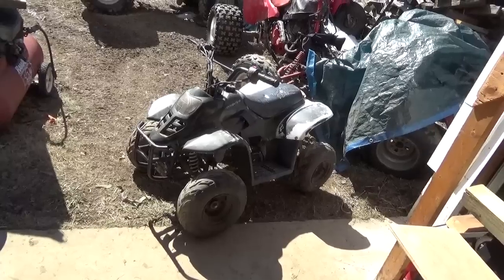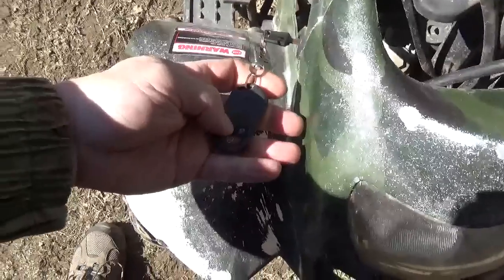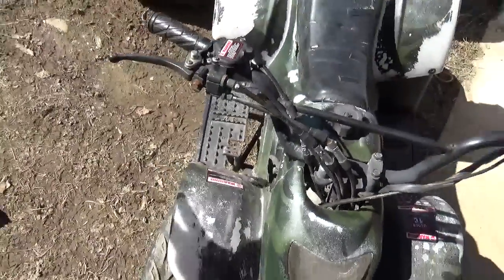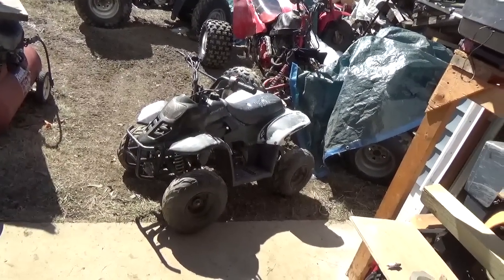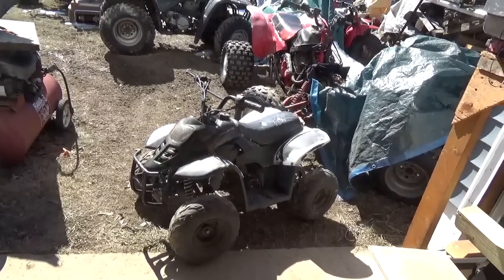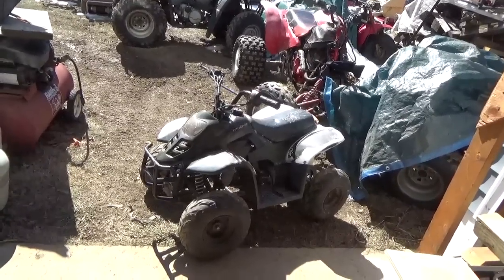In the meantime, for $50, given that all four tires hold air and it appears to be more or less complete — it even came with the key fob. That's supposedly so you could turn it off before your kid gets too far away or gets into too much trouble. Once again it's just a distraction until some parts come in.